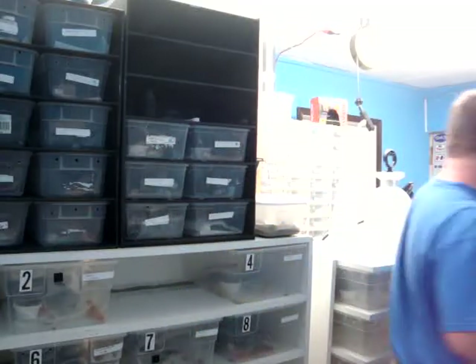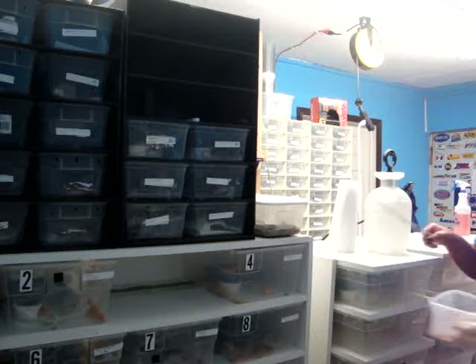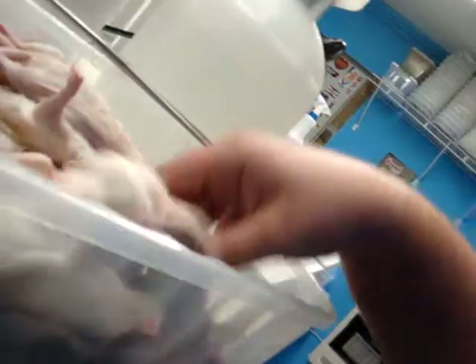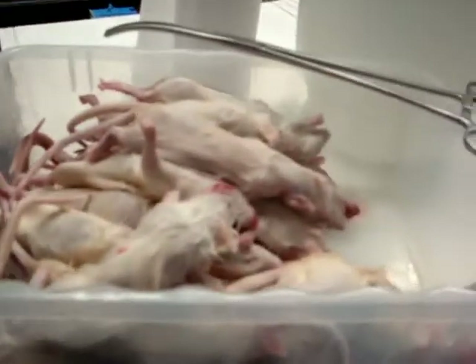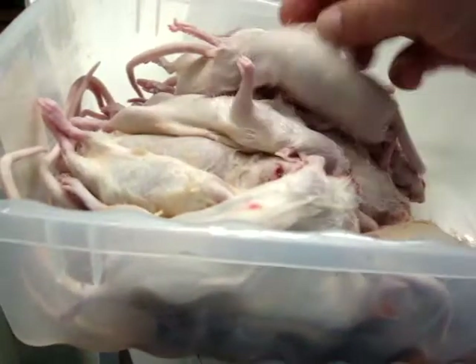Let me grab my rats over here. So basically we've got these small to medium sized rats in here that have been thawing overnight. I just gave them a quick warm water bath — cleaned them off and also get them a little bit heated.